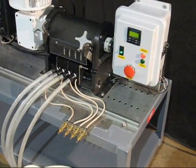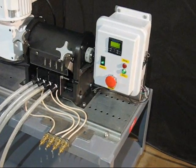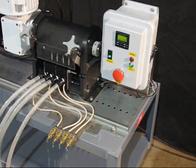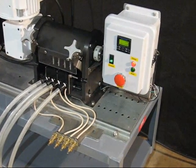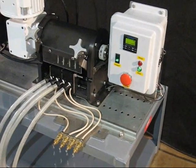Doses up to a million pulses can be programmed, which would allow multiple day runs if necessary, with automatic shutoff at the end of the dose.